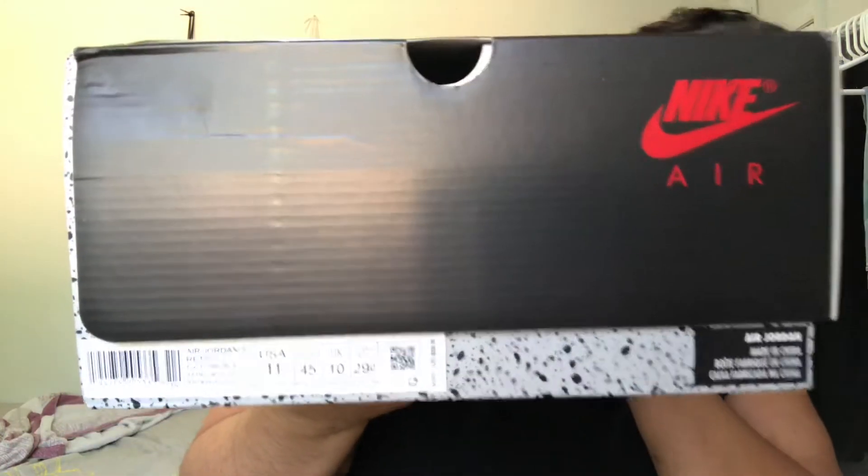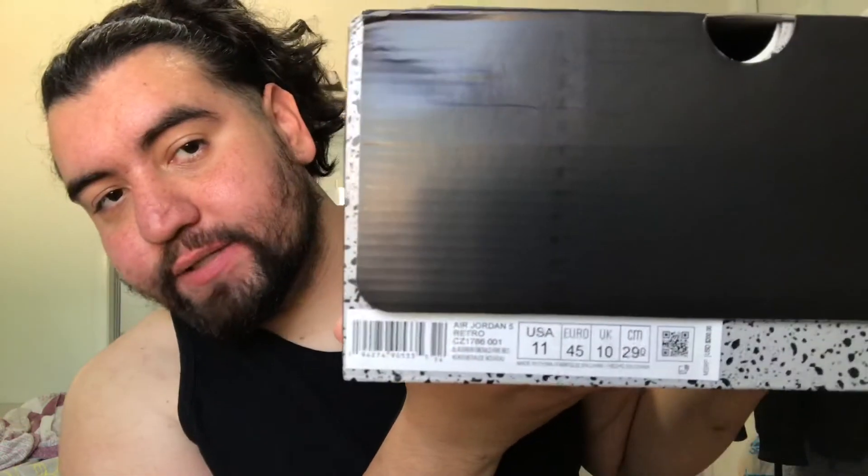Today we're going to be talking about the Air Jordan 5 — the Air Jordan 5 box. You can see right there the color code and everything. These are definitely a nice pair of shoes. These are the Jordan 5 Top Three. Let me just take one out real quick. I'm only going to take one out because it's not necessary to take both out.